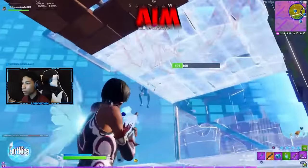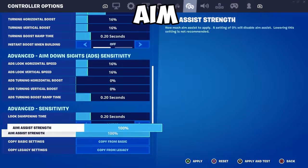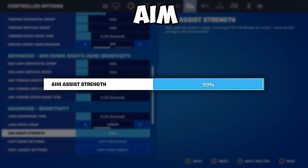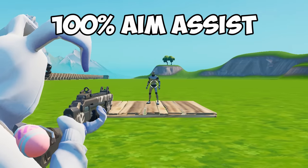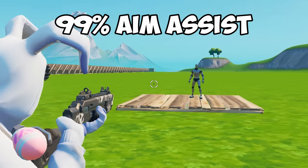Tip 3: Aim. Having good aim isn't too hard on controller, but there is one way to improve it instantly — by setting your aim assist to 99% rather than 100%. This is a weird thing to do, but a lot of pros use this and have experienced better aim with it. So try it out and see for yourself.